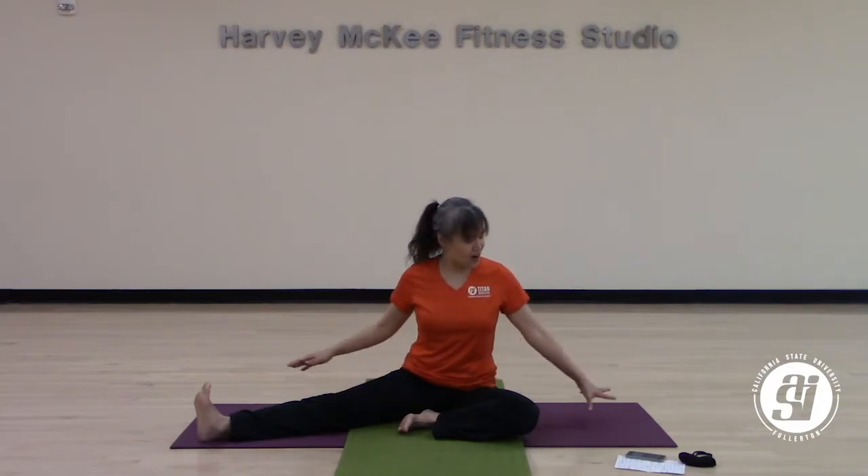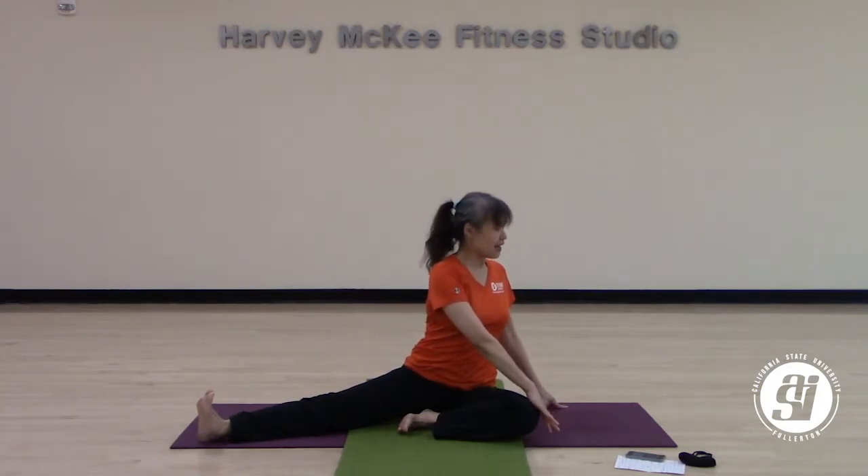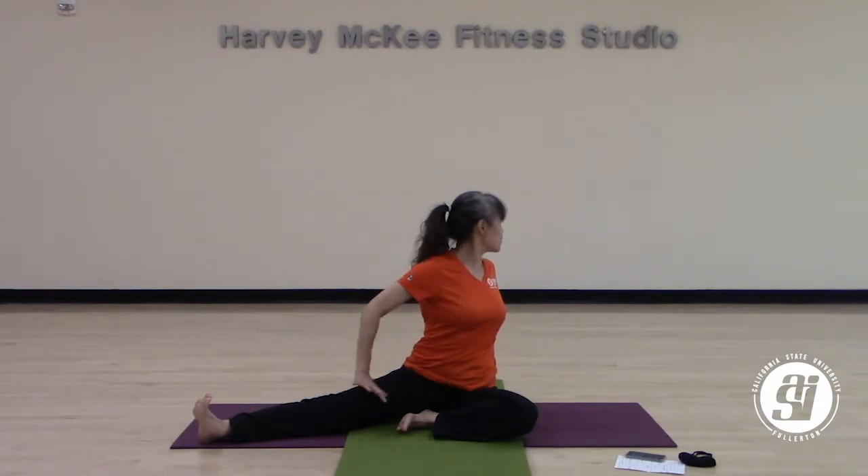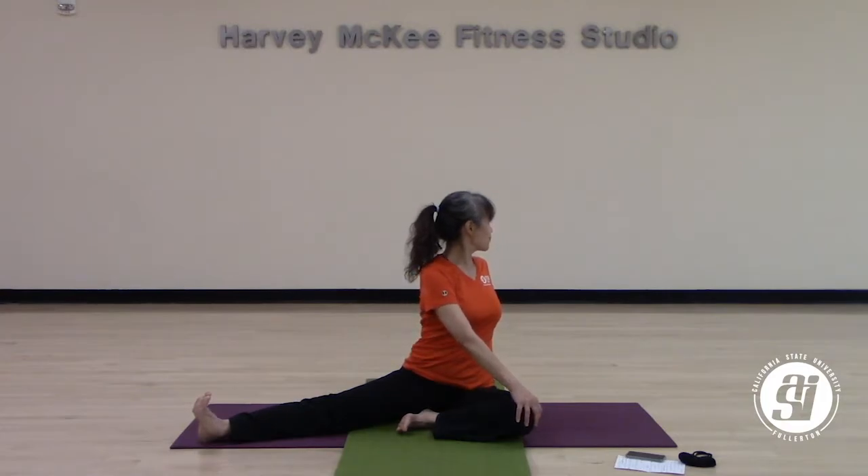When you're ready, slowly walk your hands back and ease your way up. From here, extend your right leg out to the side. Keep your left leg close to you, anchoring your right leg by bringing your toes all the way up to the sky. Walk your hands over to the left, your left hand on top of your knee, your left hand to the back. Give yourself a nice twist. Every inhale, lengthening through your spine. Exhale, you can look over to your left shoulder. Take a deep breath in, and a deep breath out.